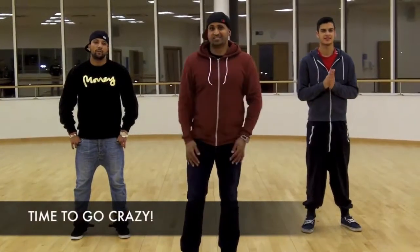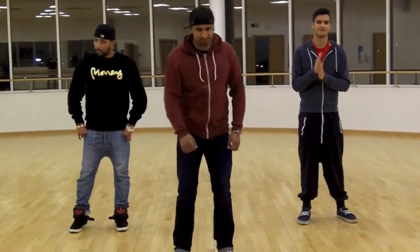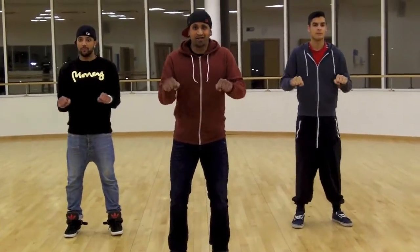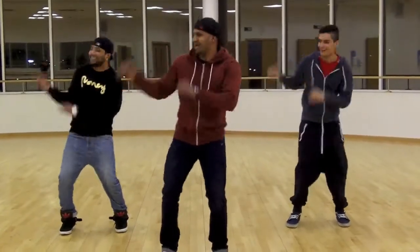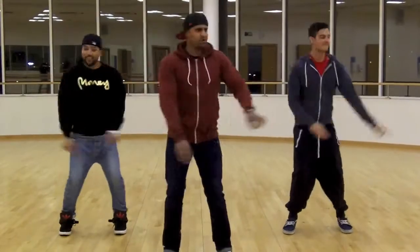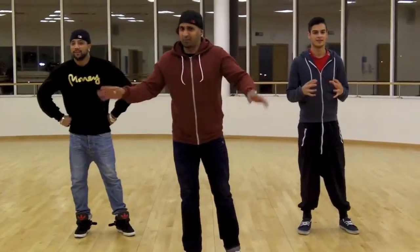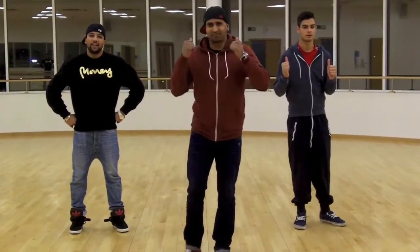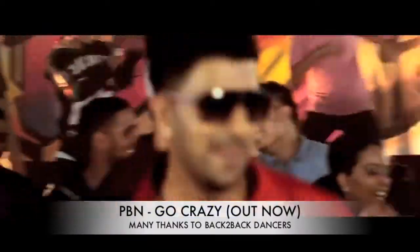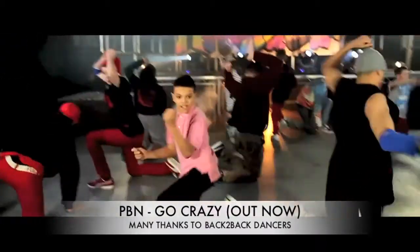Okay, welcome back people. Now you've had a chance to practice the routine, what we're going to do right now is play the track and do the routine — show you exactly how it goes to the track. It's a little bit faster, but we'll show you exactly how it's done. So if you can just cue the music — cue it. Is that alright? Now you know the track, now you know the routine. So if you're in any club, any wedding, any party, wherever — when this track comes on you know exactly what to do. Big up to PBN himself, and Back to Back, signing out. Thanks. Bye.